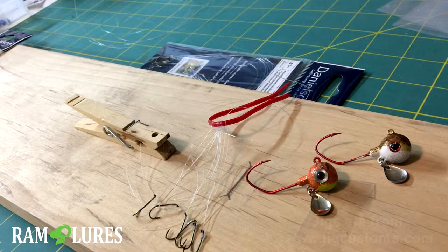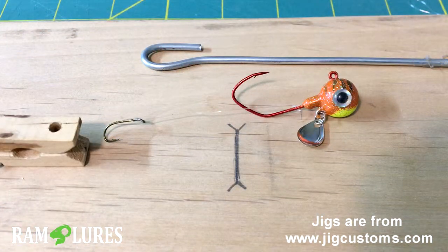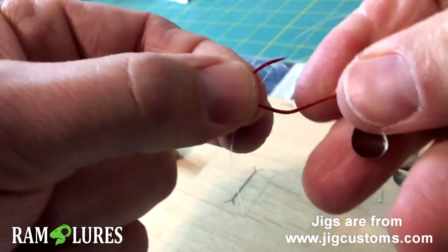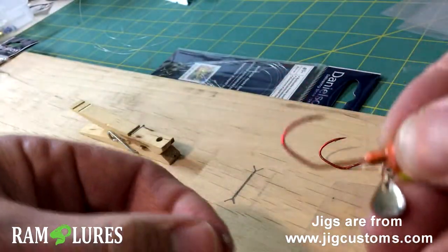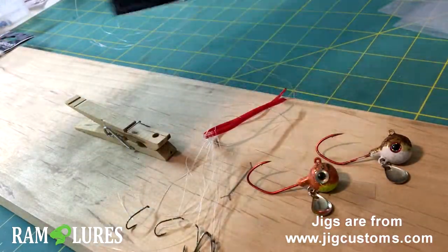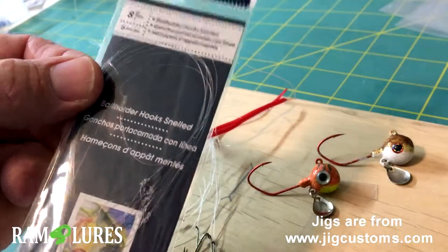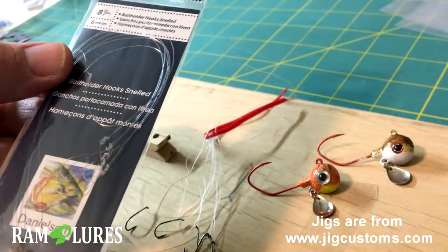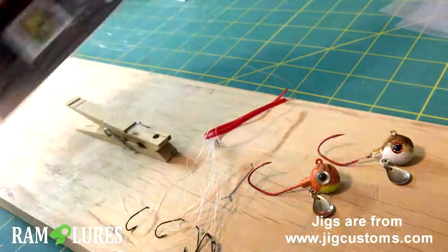Hello, Scott here from Ram Lures. I just wanted to show you a quick way that I tie up some stinger hooks before I even get on the water, so when I grab a jig I can quickly slip a stinger hook on it and get it into the water. I use just standard packaging — I like the Danielson brand because they're inexpensive and they've got a little bit lighter line compared to other brands.